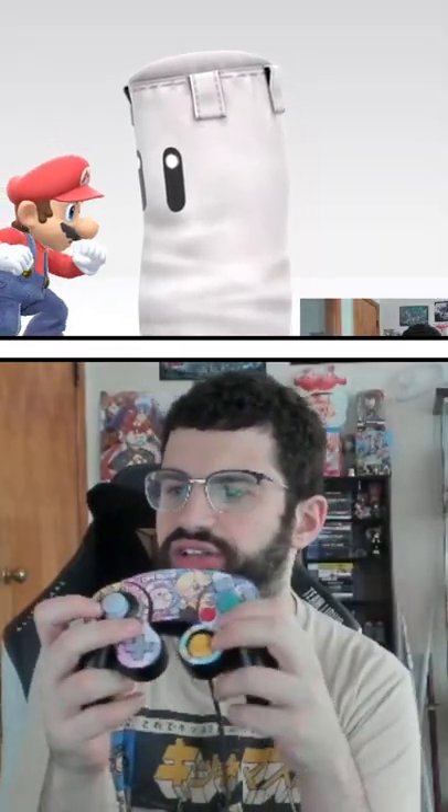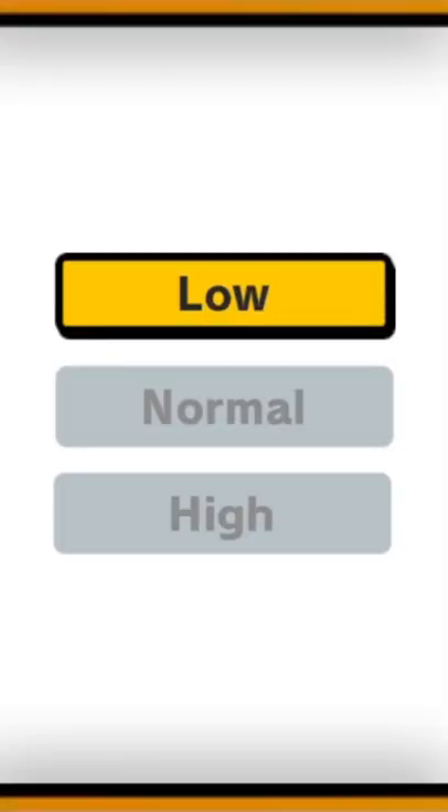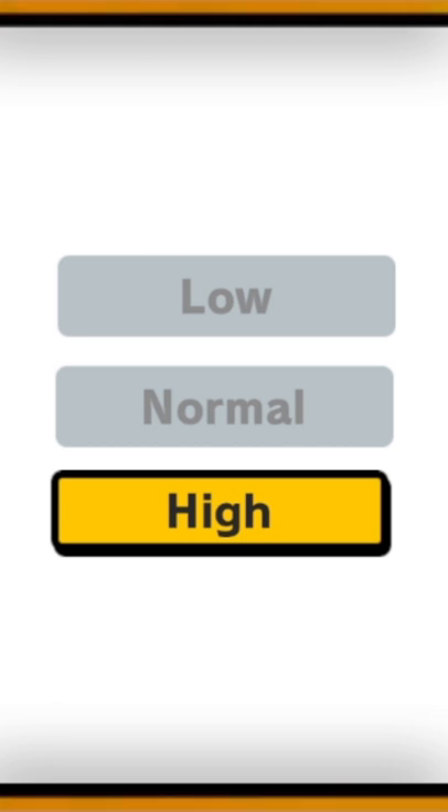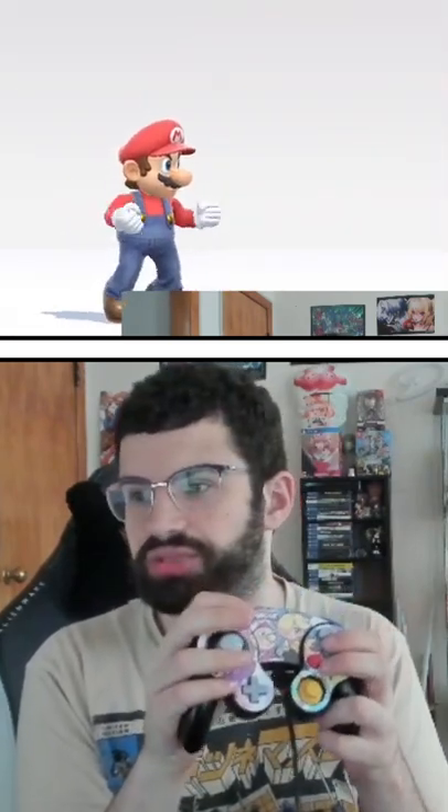With low sensitivity it's hard to tell, but if I do a little bit of a delay it doesn't smash. But if I were to adjust this to high sensitivity — which is what I use for Rosalina — and I flick very slightly then press A button, it still does a smash. I'm not pressing A right when I flick; there's a slight delay and it still registers.